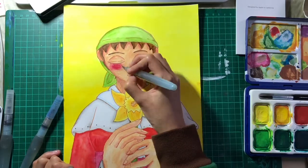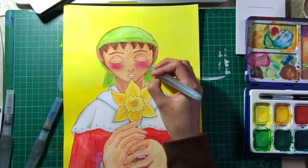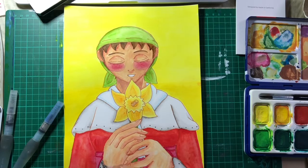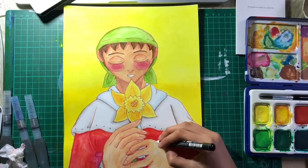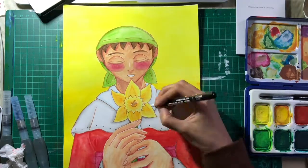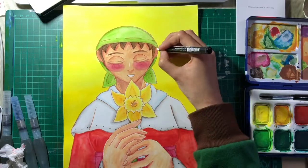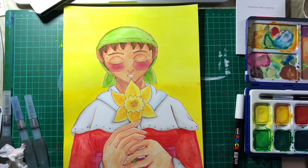The first time I put the blush on I wasn't quite satisfied, so I went over it again — then I thought I'd done too much, but as it dried it got a little bit better. I did think about maybe adding some markers for a bit more shading but decided against it, because I wanted to see how I'd do with just watercolors. Sometimes I like to add markers on top after they've dried, but pro markers can be a bit too dense and create too strong a contrast, so I thought I wouldn't do that this time to be on the safe side.